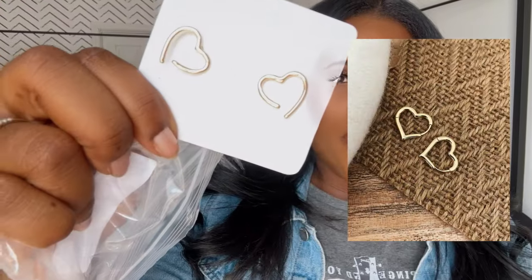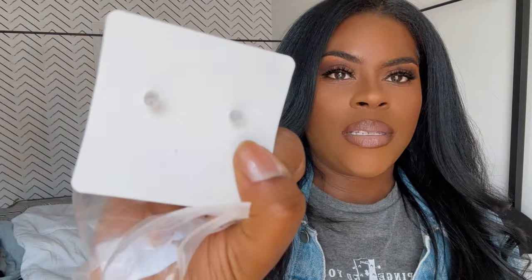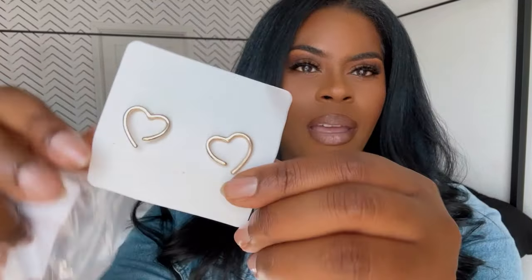Guys, the order just got here today. I was literally about to walk out the door, take Marley to the park, get some lunch, but it's here. I'm not gonna go through everything because it's not like a huge haul or anything. I just wanted to show you guys the stuff that I was really waiting on. I've been obsessing over little tiny earrings — I have two holes. These would be perfect for Valentine's Day, they're just some little gold hearts.